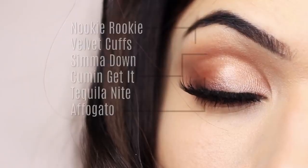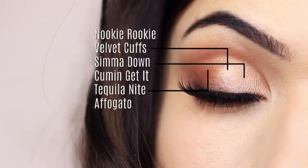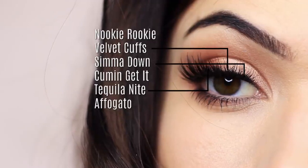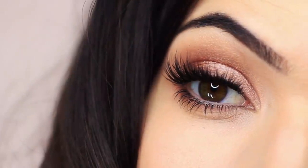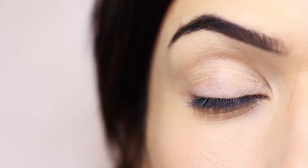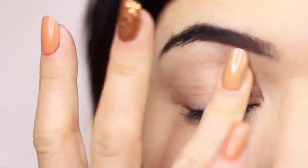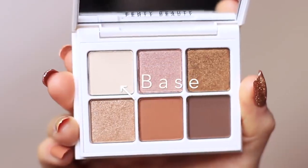I used the matte shades to create the framework — on the outer edge, the crease, and under the brow — and then the shimmers as a one-two-three on the lid. I'll explain exactly what I'm doing, but I just wanted to show you on the eyes first. As always, I started off by applying some eyeshadow primer all over the lid. Since my lid is a bit sticky, I'm going to start with the neutral shade — the first matte shade as a base.